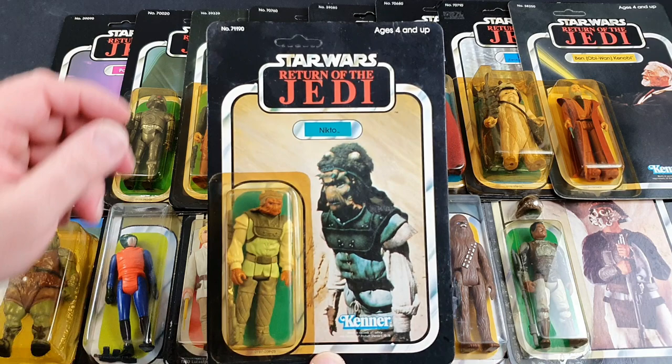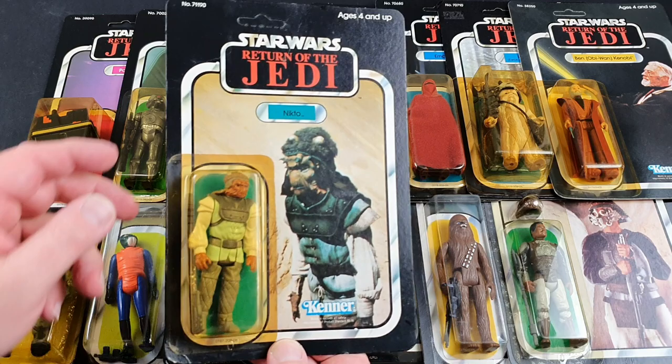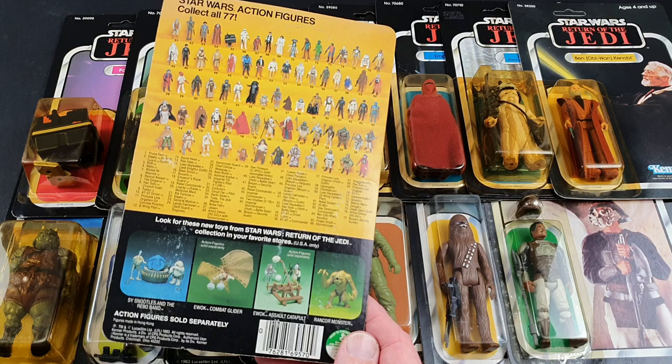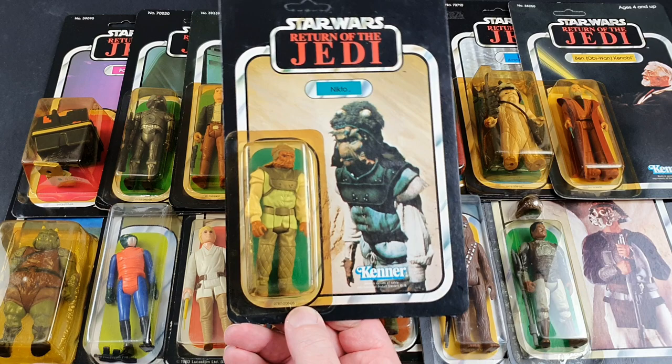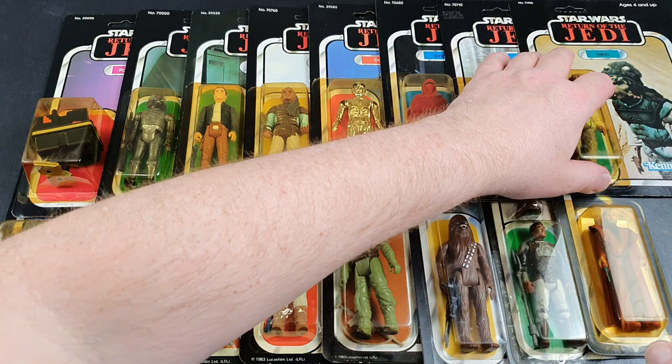Another one from the old sail barge is Nikto. Now I've got it in the light here I can see the level of dust on it is not very nice. I feel the same way about Nikto as I do about Klaatu really. All those sort of sail barge aliens are not that high up on my wants list — there was no real nostalgia. I picked them up because they're part of the collection and you have to have them, but I wouldn't say I was a massive fan of them. You've got to get them, but I wouldn't go out of my way to collect them.